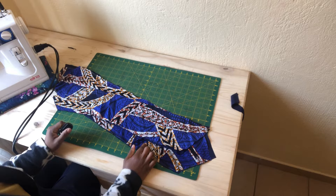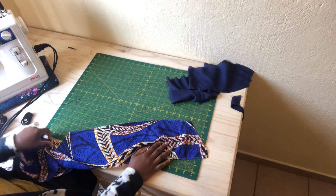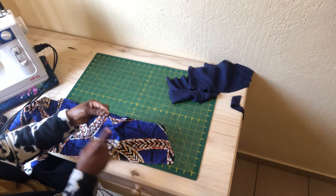I've already cut my main fabric, including the lining. You need both the lining and the main fabric for this tie. I'm going to go ahead and join the two pieces right sides facing.